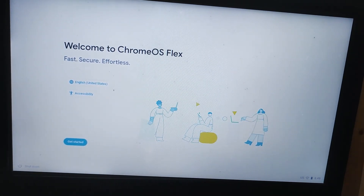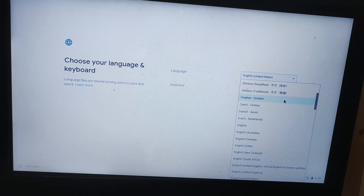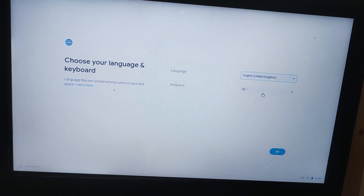My external mouse is still not working, but at this point I'm going to proceed with setup. I'm going to go for English, United Kingdom, and in terms of keyboard I'll go for the UK layout.